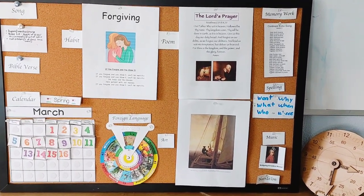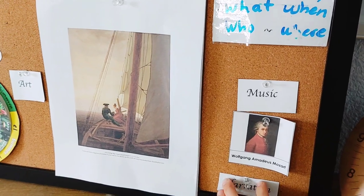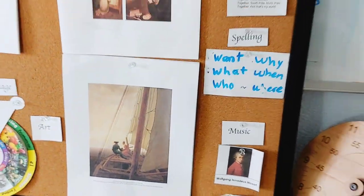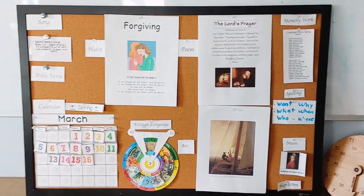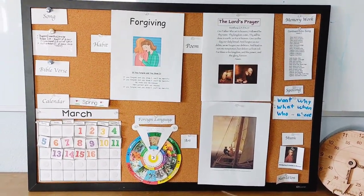And then I have a little bent up sign. This is narration, to remind us to do narration as part of our morning basket time. We don't do that very often, but hopefully at least once a week — every day is even better if you can.